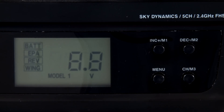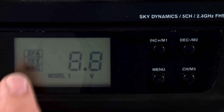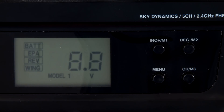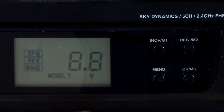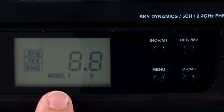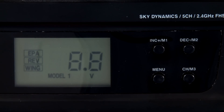Setting the models is all done with this menu system right here — it's all on the main screen. So we can see we're on our main screen, which is the battery screen. You know you're there because it's blinking and it tells you the battery voltage, which right now is 8.8 volts. Also at the bottom it's always going to tell you what model you're in. So we're in model one right now.